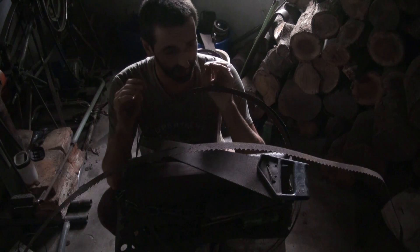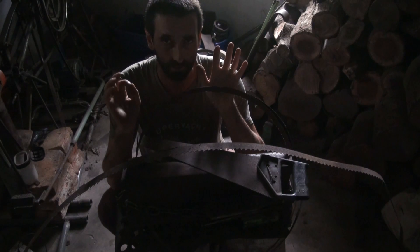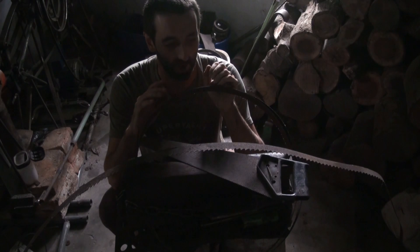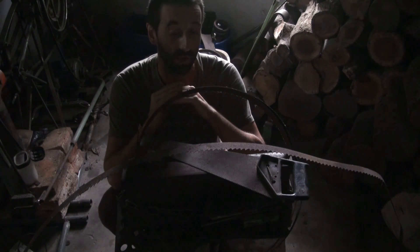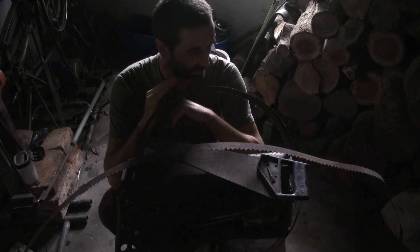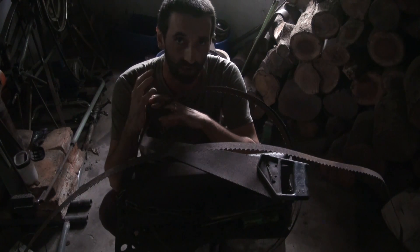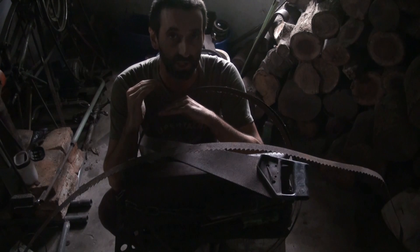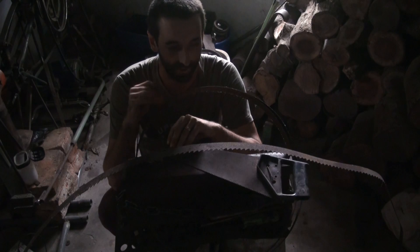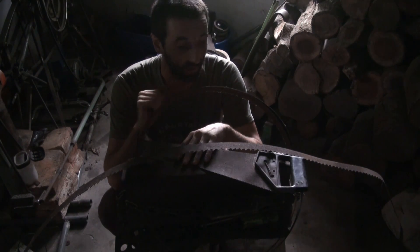There's nothing worse than basically making up your billet, working it down, forge welding everything, turning it into a lovely item and then ending up having a pattern that is pretty undetermined because there's no contrast whatsoever in there. In order to tell if there's nickel in there — the nickel actually makes the piece, it doesn't etch as strongly, so the metal itself stays very shiny and then all the other metals turn into a darker color. The less nickel there is, the darker the etch will become and that's how you get your contrast.